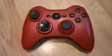I have absolutely no complaints about this controller at all. The back was red carbon fiber as well. Everything that I asked for, he gave to me with absolute perfection.